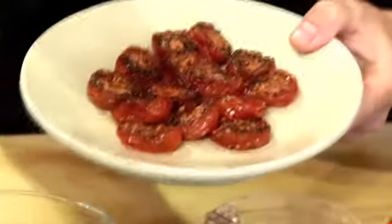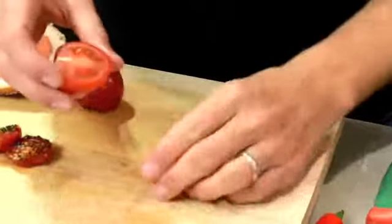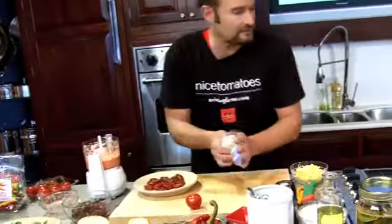So for my roasted tomatoes I use Campari's. You can pick them up on the vine like this. One of the great things about these is they're uniform size — if you can't get the Campari's you can get our Allegro's. When you cut them in half they look the same every time, which means they'll roast perfectly the same every time. A little bit of salt and pepper, 250 degree oven, fire them in overnight for about six hours. They are easy to make.